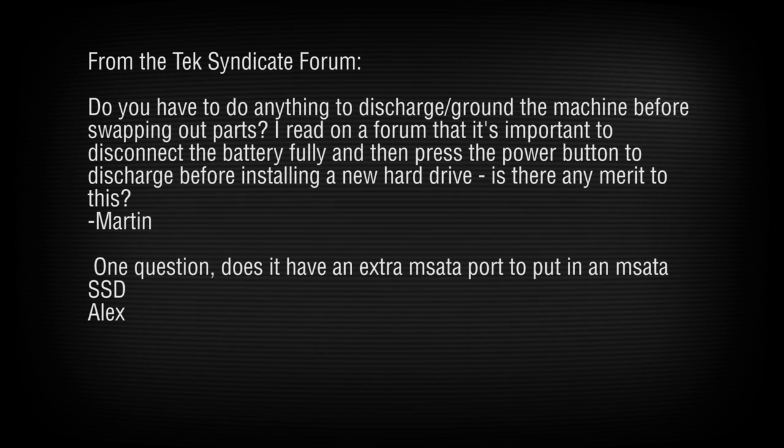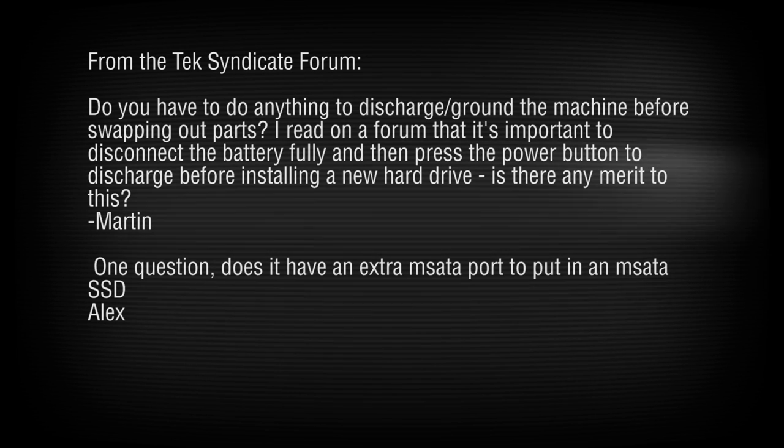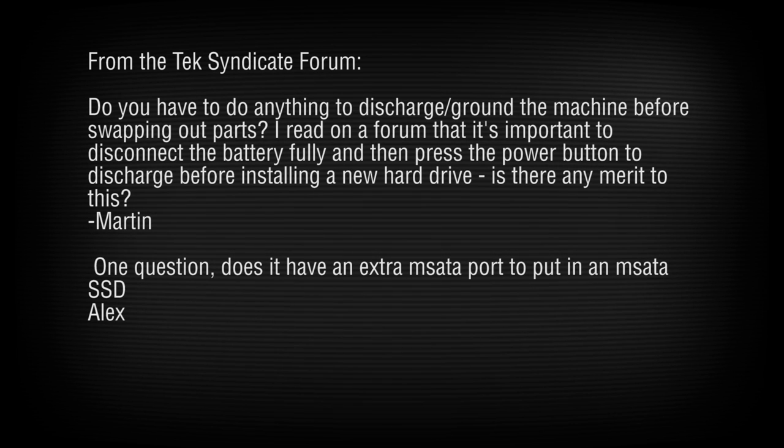Martin asks whether you need to discharge or ground the machine before swapping parts. Yes, you should do that — we didn't, but you should make sure you're grounded. Touch some metal that's grounded before working on it. Do not work under the hood of a computer wearing wool socks on a carpeted floor with a cat on your head.